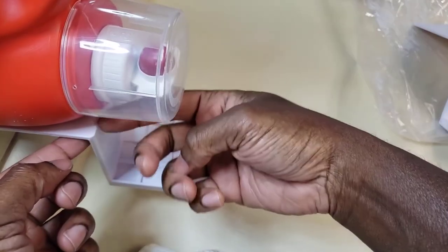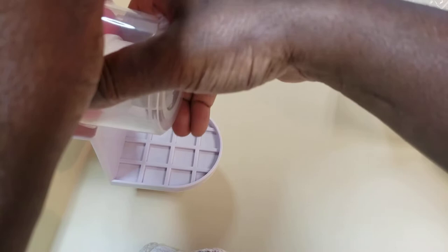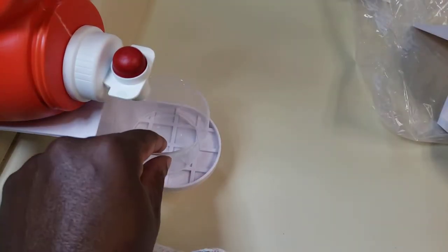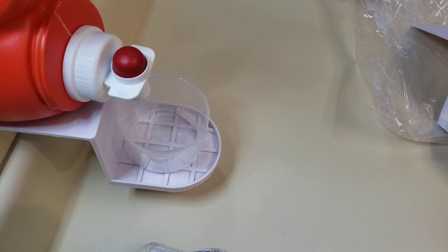Look at that — it prevents it from spilling. If it's going to spill, which sometimes it does, it'll spill into there. Or what you can do is just take this off, hold it down there, and keep it there until it's ready for use.